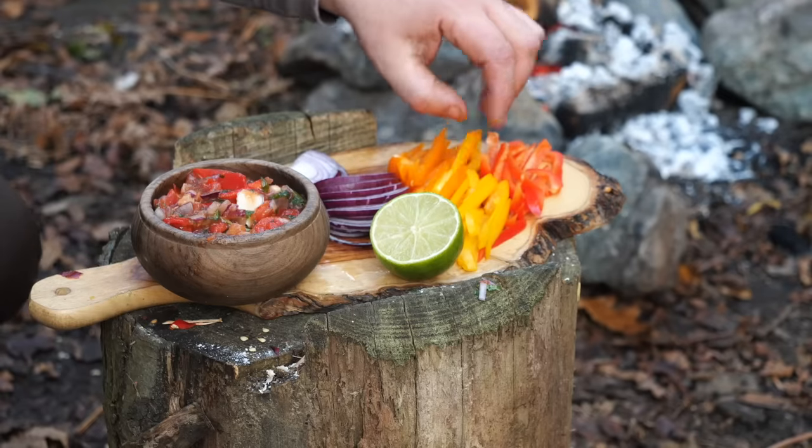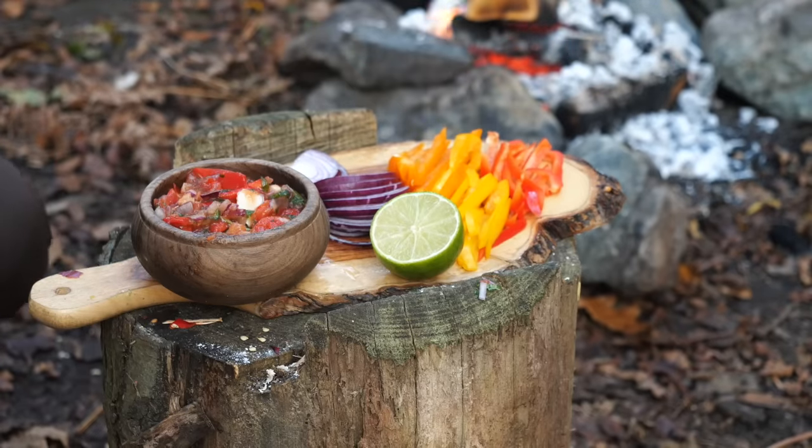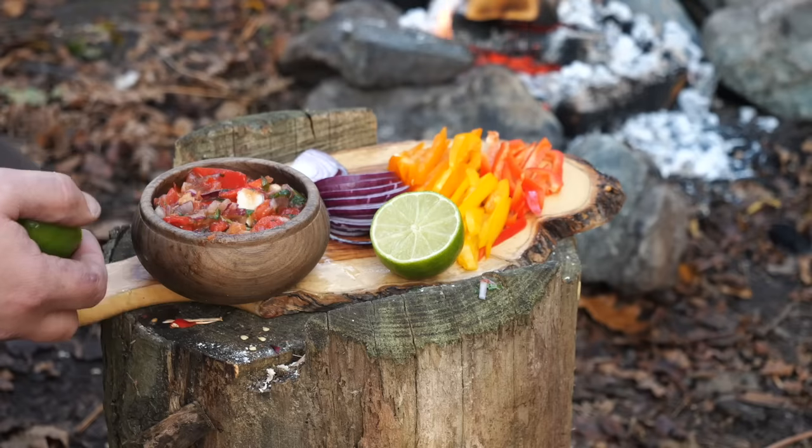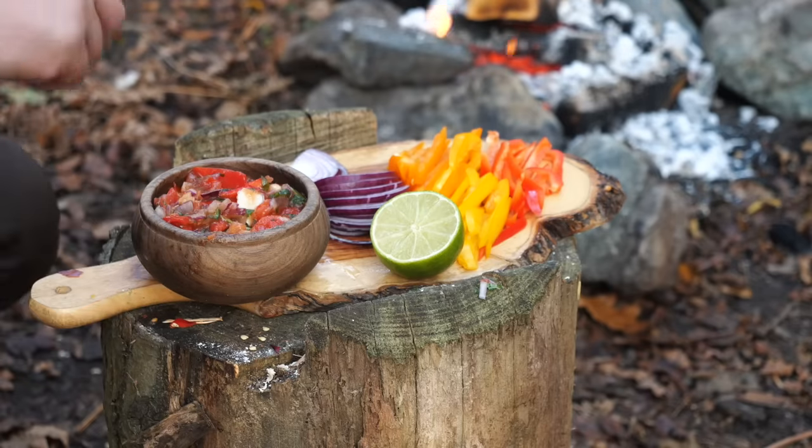Just prepped some peppers and some onions for cooking. And you didn't think I forgot the lime for the salsa and guacamole, did you? Because of course I did.